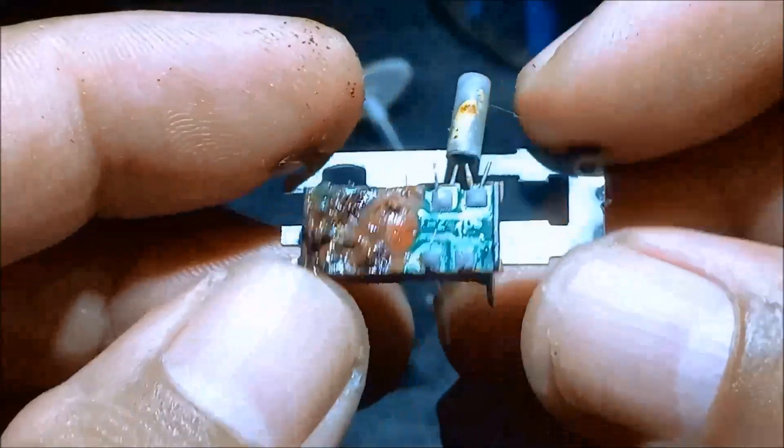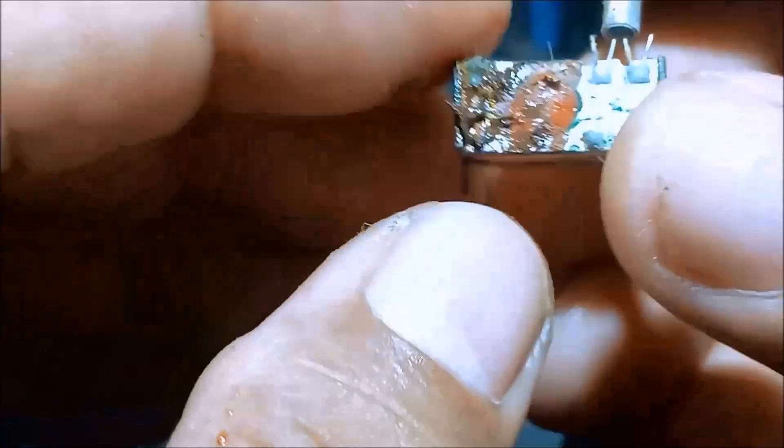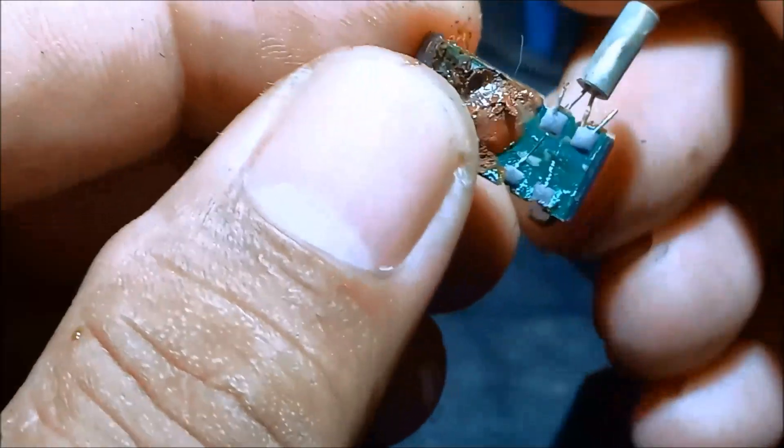So we have the module from the wall clock, but it seems that it is very dirty and we don't know if it still works. You can still try.